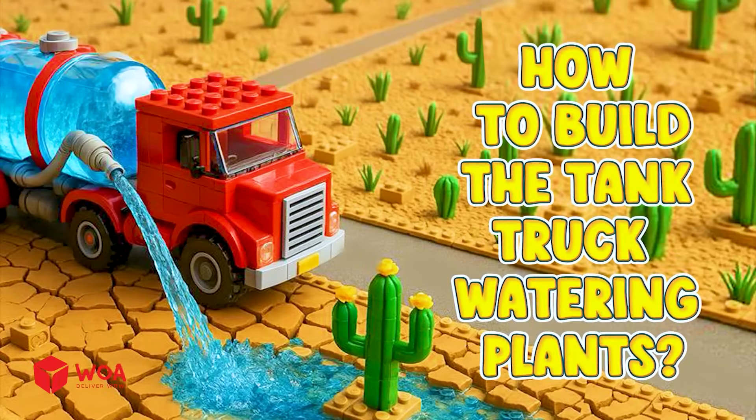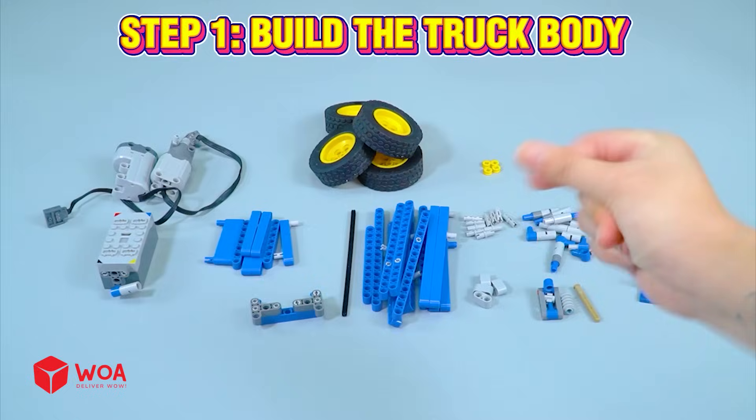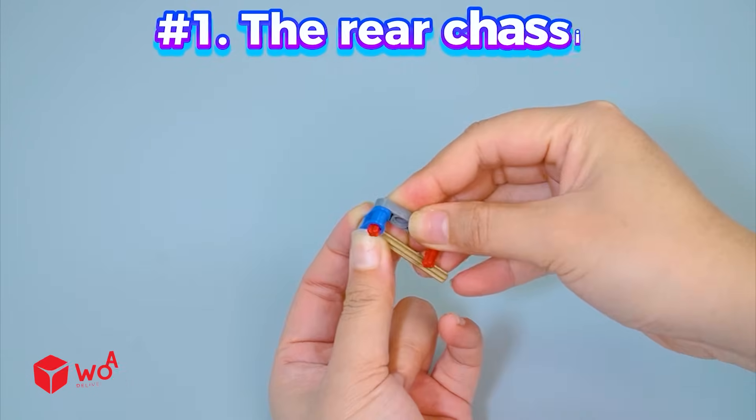How to build the tank truck watering plants. Step 1: Build the truck body. First, I'm going to build the rear chassis.